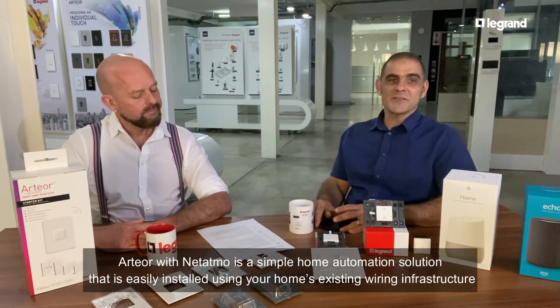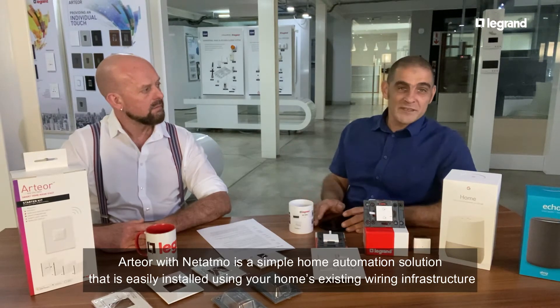Artio with Netatmo is a simple home automation solution system where you can make use of your existing house wiring, and it's controlled through your Wi-Fi.